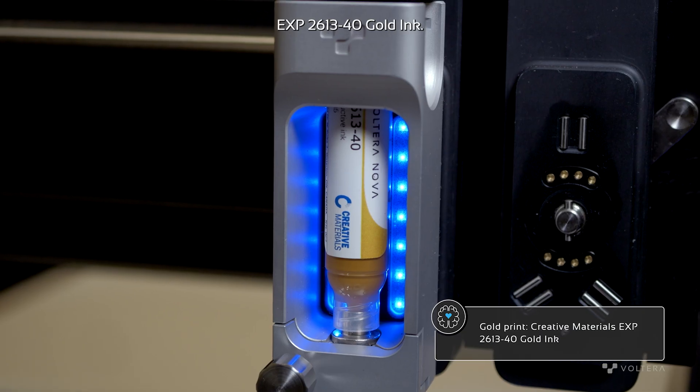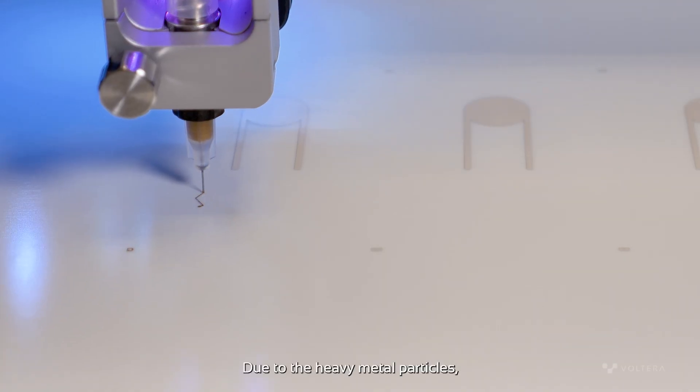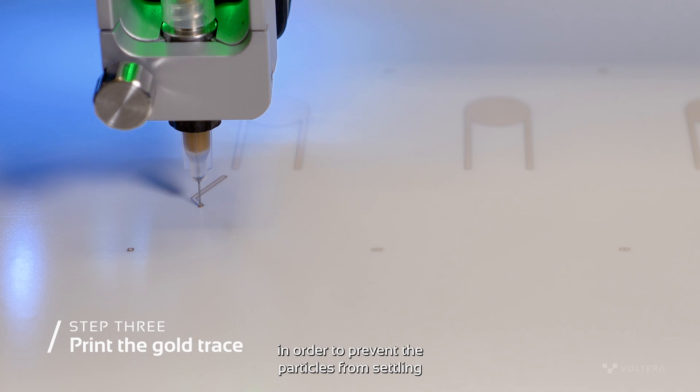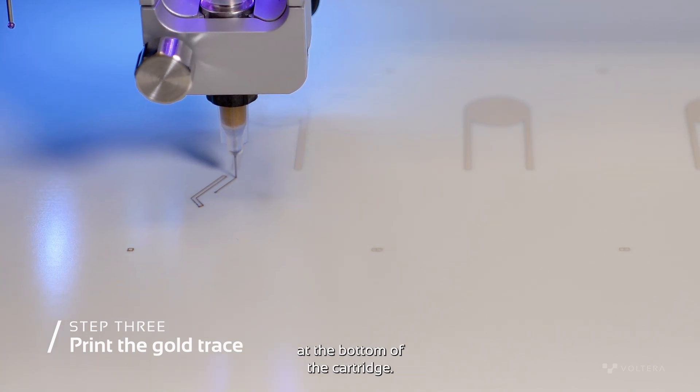Our third and final print is done with Creative Materials EXP 2613-40 gold ink. Due to the heavy metal particles, the gold ink had to be mixed immediately before printing in order to prevent the particles from settling at the bottom of the cartridge.